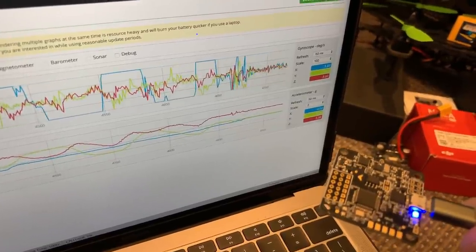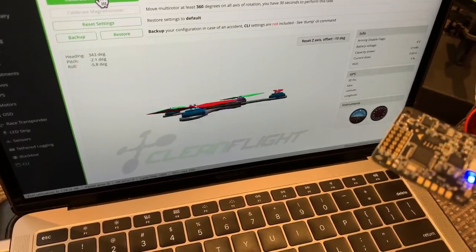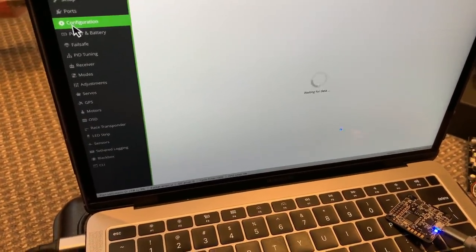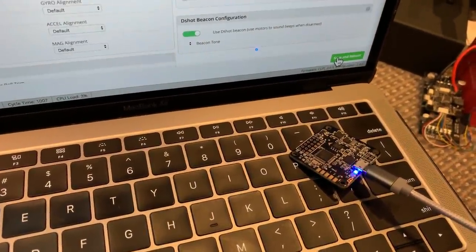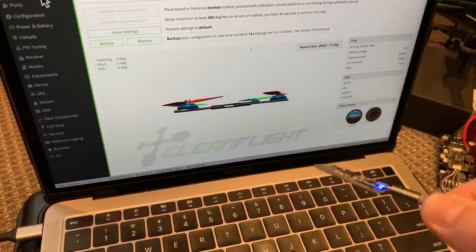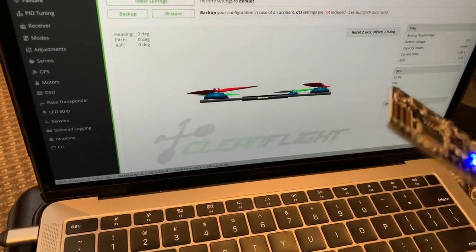Let's see what happens if we disable the accelerometers in the software. At the moment the accelerometer is enabled — you can see that by the green icon and by the fact that the software is accurately showing the movement of the flight controller. We can turn off the accelerometer right here, toggle it off, save and reboot. The lights flicker on the flight controller as it reboots. It has now rebooted with the accelerometer disabled, and you'll notice that no matter how much we move that flight controller, it has no idea of its current attitude. The artificial horizon is not moving, and the indication of the drone is not moving at all.